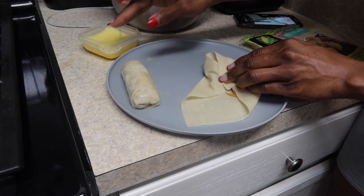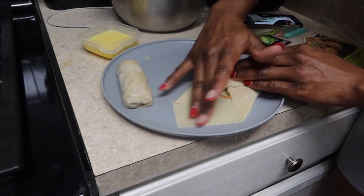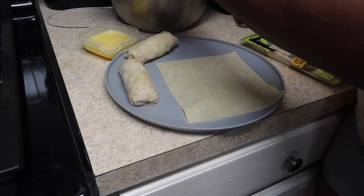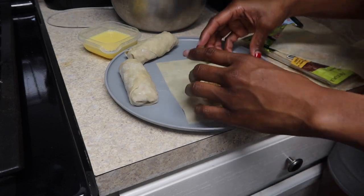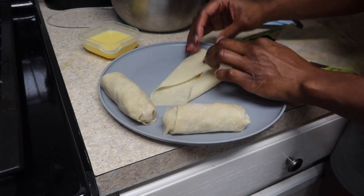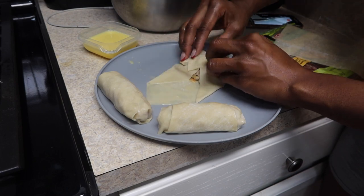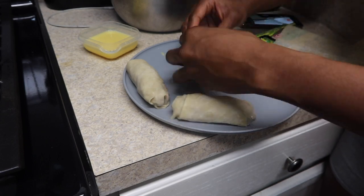Then I take some of the egg and seal it all together. As you guys can see, I like to add a generous amount of stuffing in my egg rolls — I don't like those skinny egg rolls. I like them stuffed with meat so I can bite into it and get a mouthful of everything. After wrapping, I also add some egg onto the outside of the egg roll just to make sure everything is sealed.